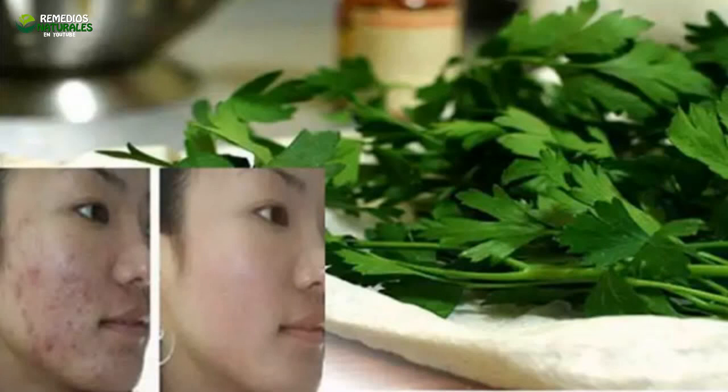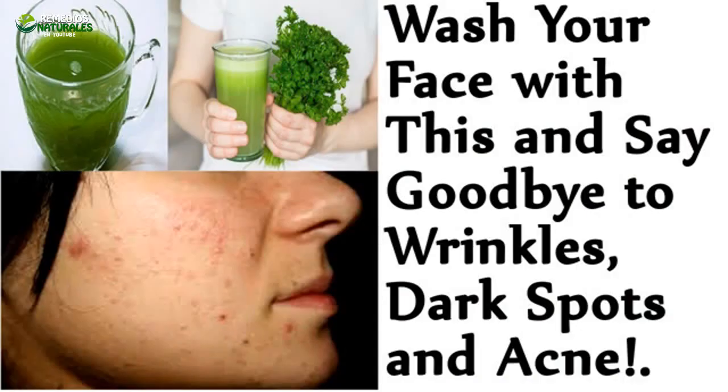Its juice contains essential oils with high levels of potassium and manganese. It is even used as a remedy against fever, renal illnesses, urinary tract illnesses, diabetes, eye inflammation and fatigue.